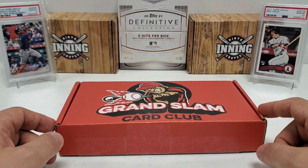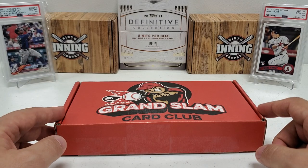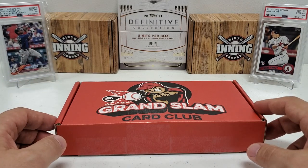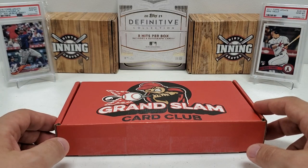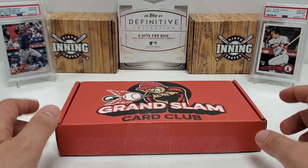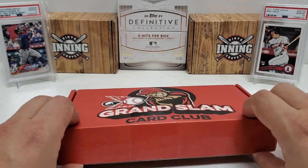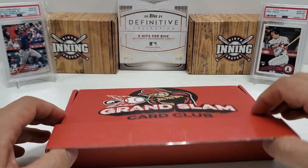Got some real power in the background. Left to right, we've got the Ronald Acuna Jr. PSA 10, 2018 Topps Update rookie card — he's on fire this year. And on the right side, another guy having the best start to his career: 2011 Topps Update PSA 10 Mike Trout. Two guys just, as of the recording of this video, absolutely on fire. Let's get into this and see what the Grand Slam Card Club brings us.